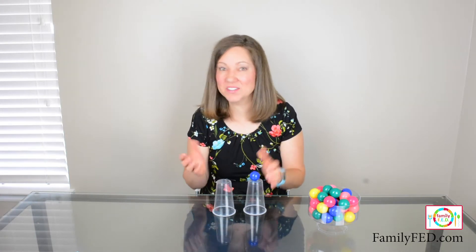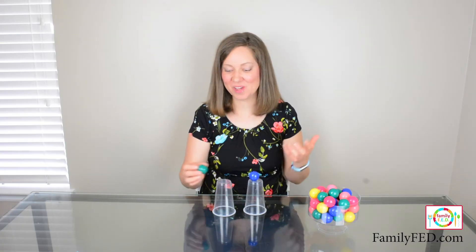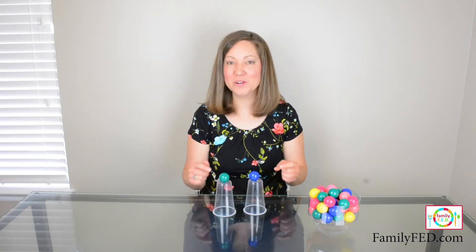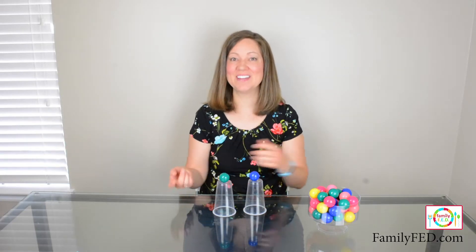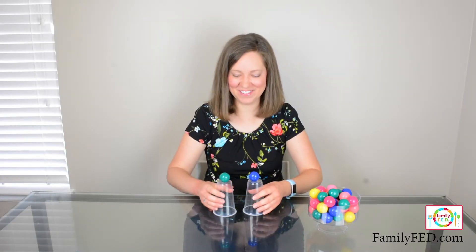If you want to level up some more, you can try it with two balls. What I like to do with this level-up challenge is you're going to try and get one of the balls into one of the cups, then put your hand over the side of it, and then try to catch the second one. Let's see if I can do it.